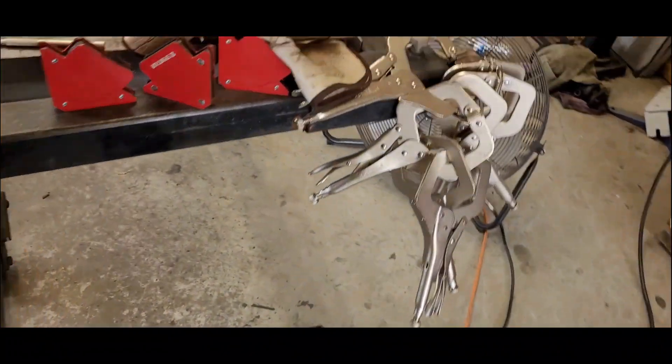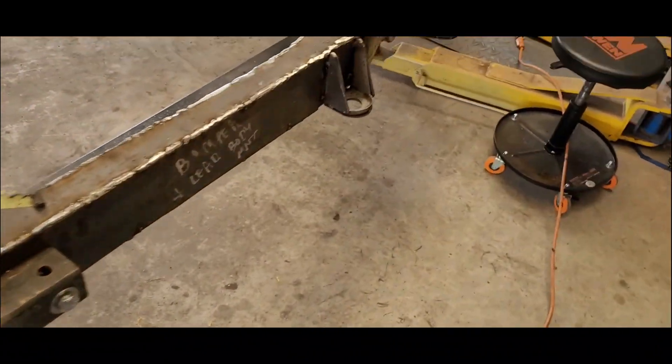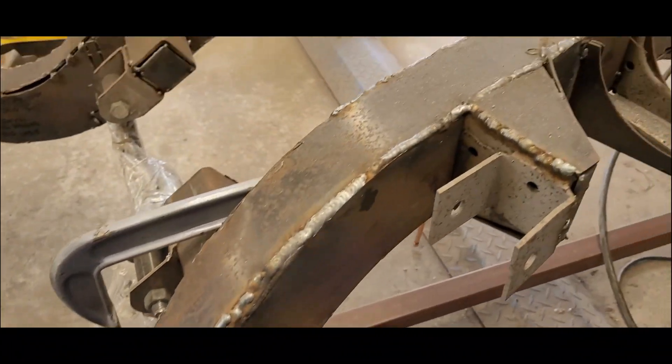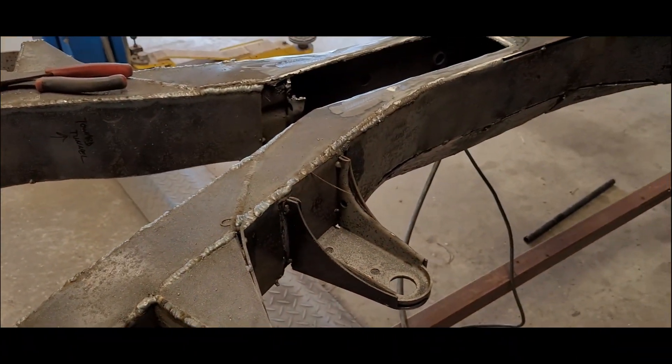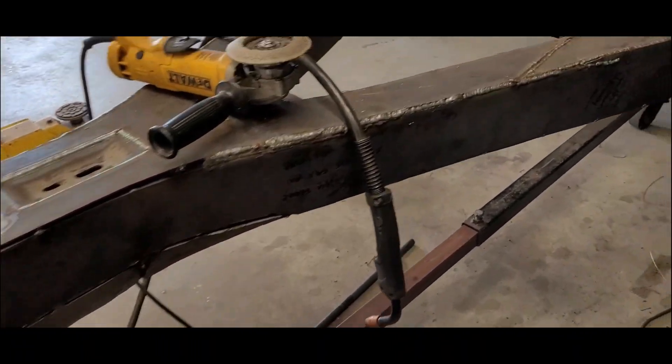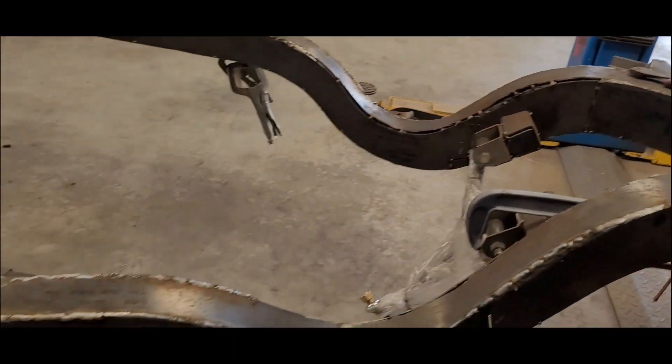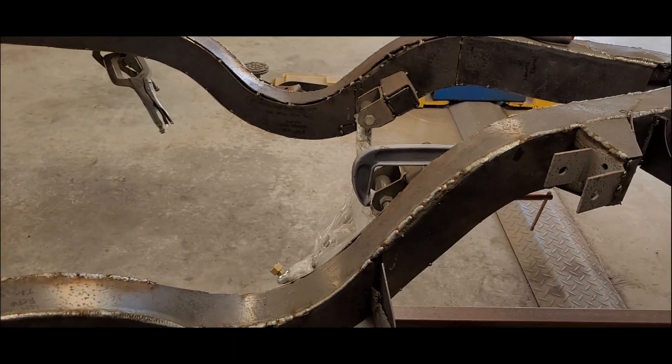It ain't really nothing pretty to look at now but it's getting there. I'm going to continue this throughout the week - just a couple hours a day until I get this whole bottom half welded up, and then flip it over.